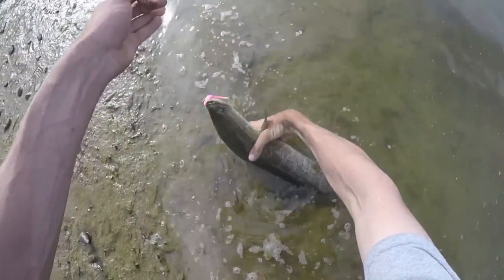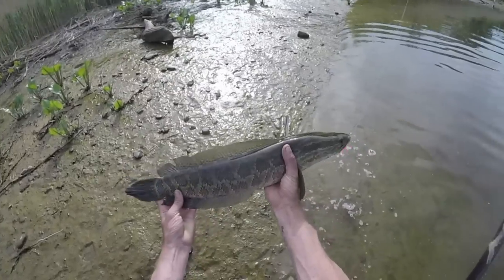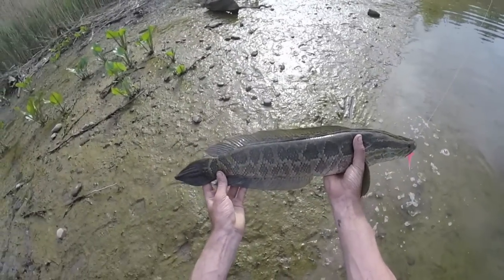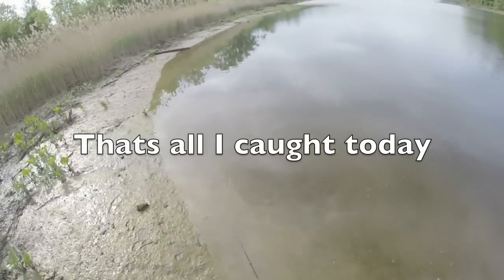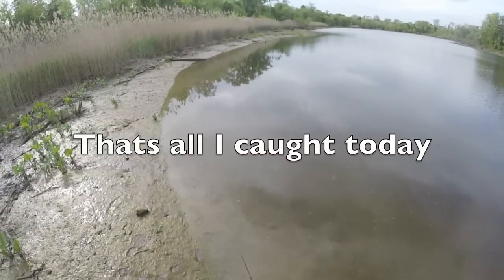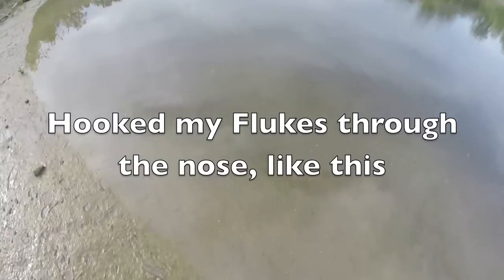Another nice size snakehead here. Look at that. Yeah, nice one. This is nice. That was real good — I like that a lot.